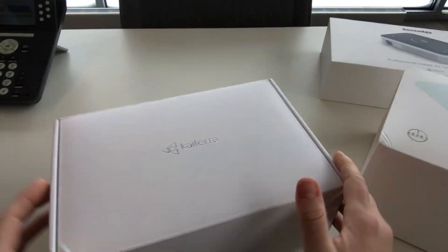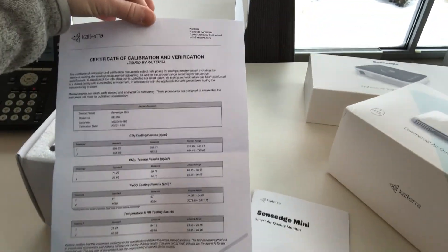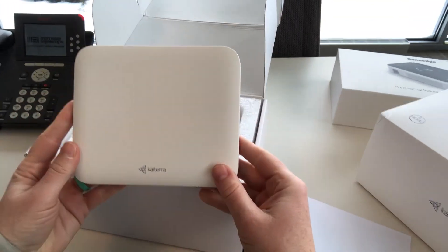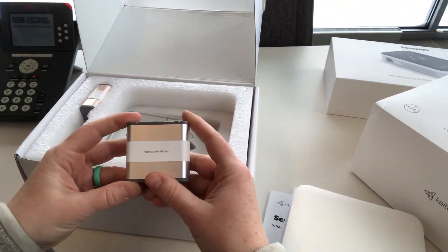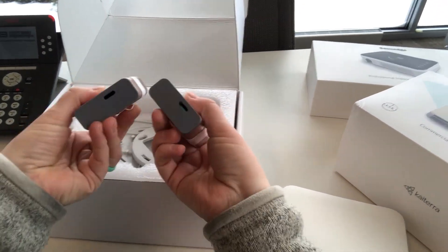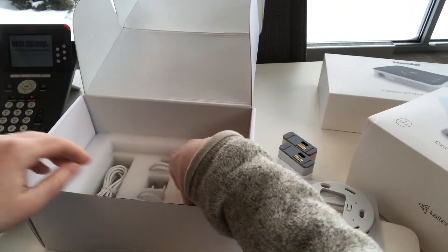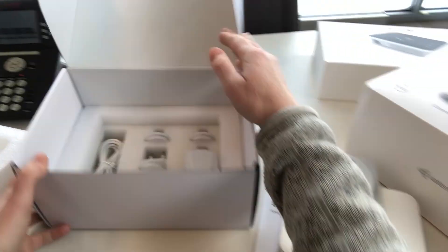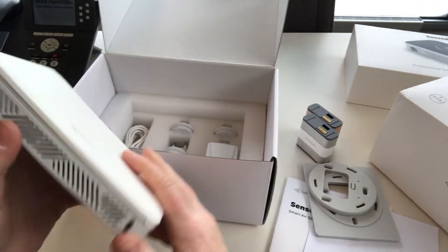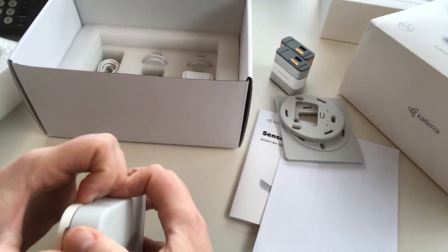Here is the Sense Edge Mini — let me get it unboxed. There's an instruction manual and calibration certificate, which is very important. Here's the device and the sensor modules that come with it: one for TVOC, the other for particulates. There are also a couple of wall plates.